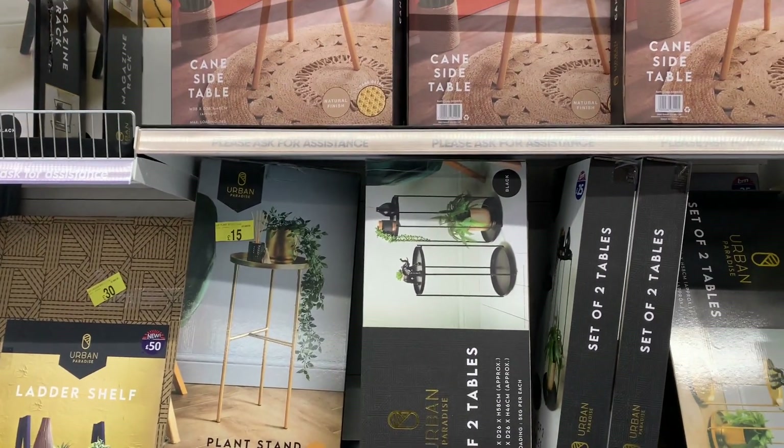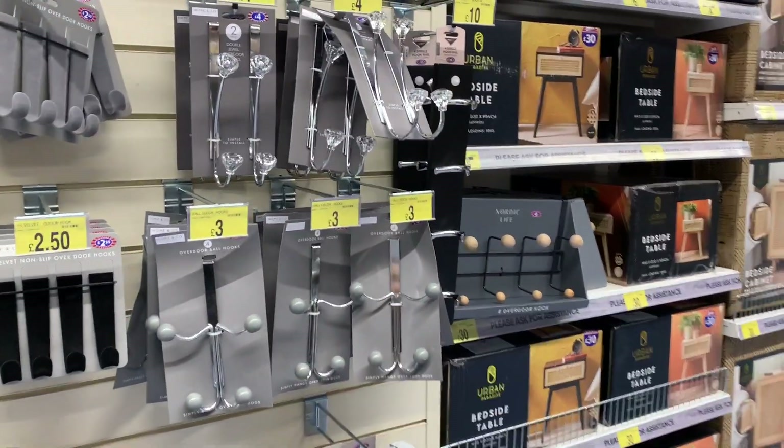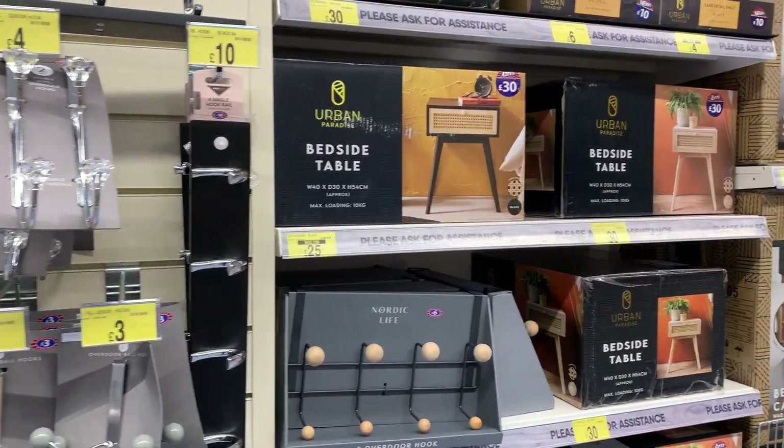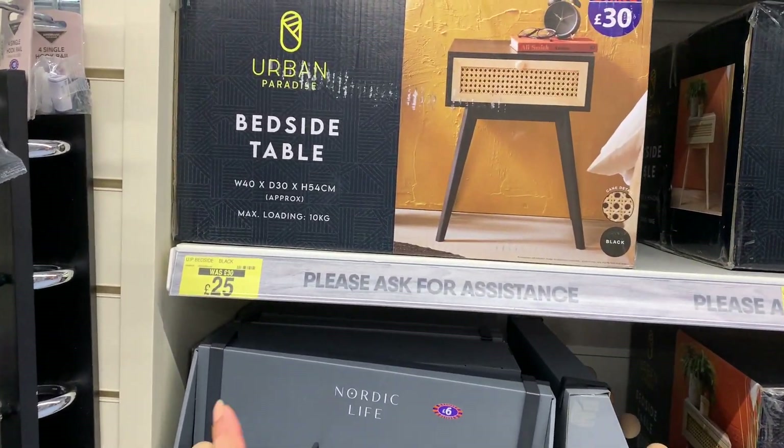I think they removed the sale because they sold some of this and now it's not. Yeah, last time it was on sale, I think not anymore. Oh, this is 25 pounds.